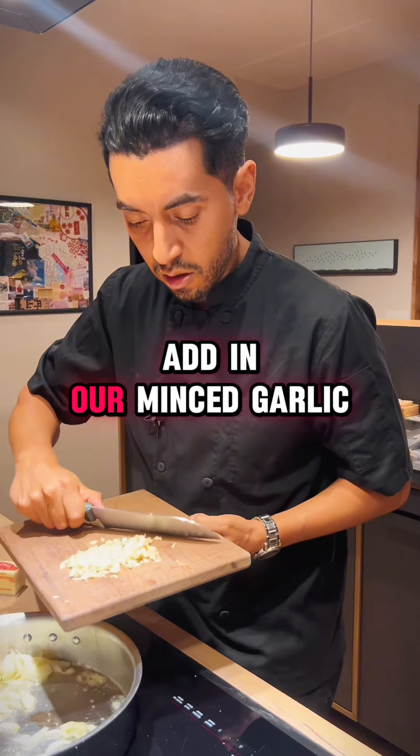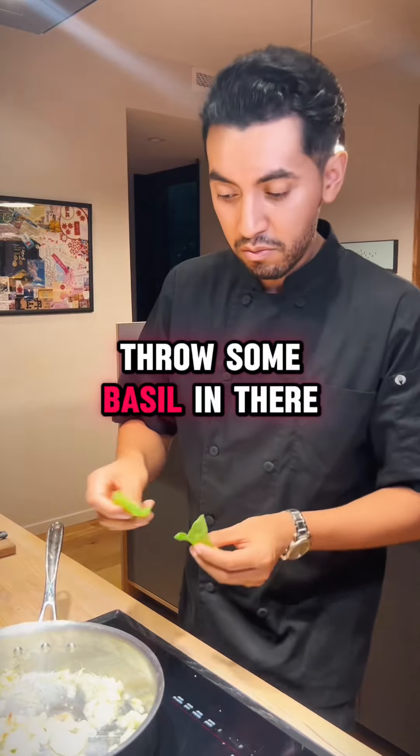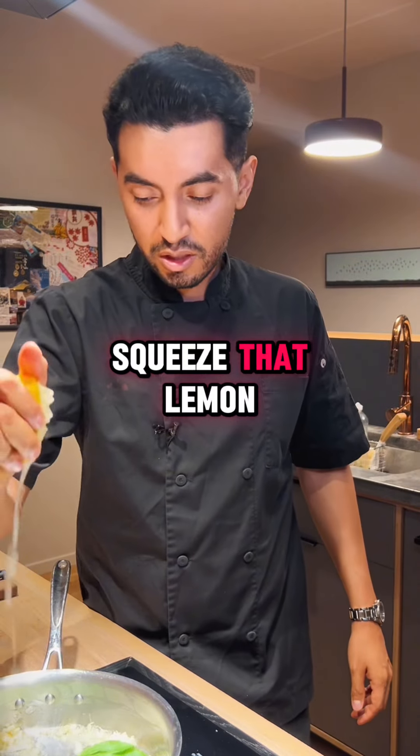Add in our minced garlic. Throw some basil in there for the heck of it. Squeeze that lemon.